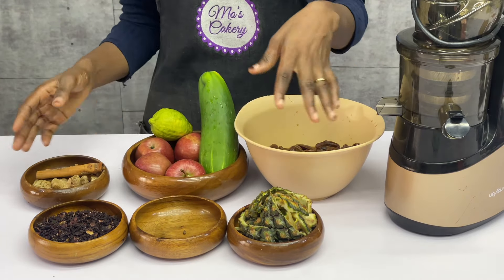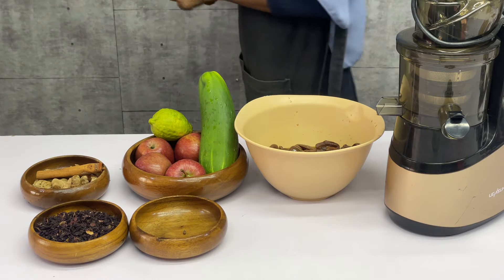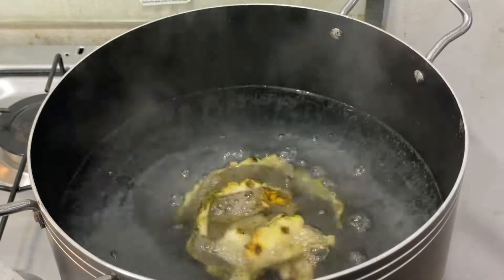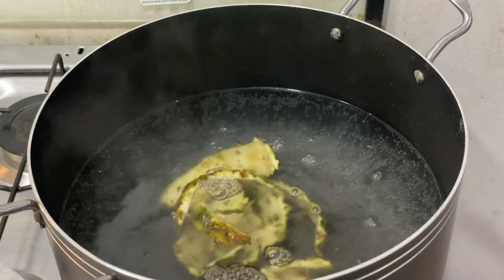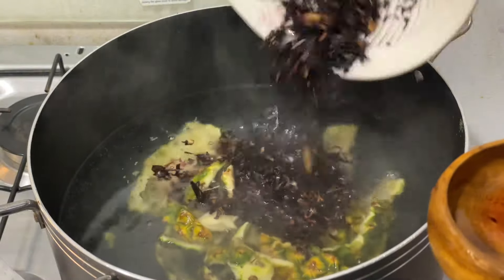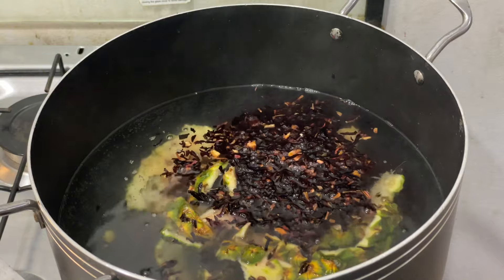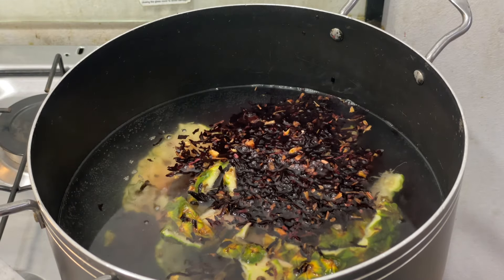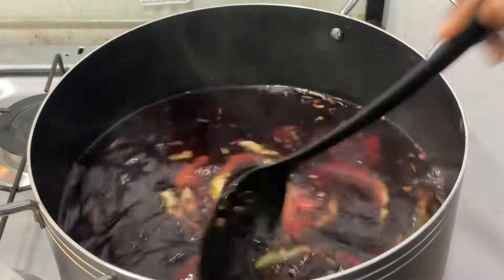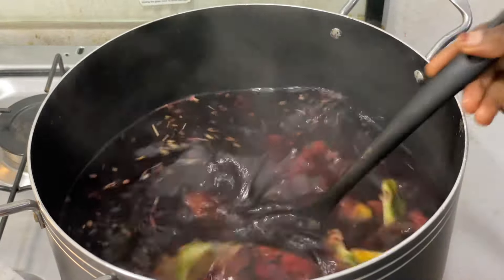I've already placed water on the heat and it's about to boil — it's simmering. So I'm going to add the pineapple peel into the simmering water. Afterwards, I'm going to proceed to wash the zobo leaves. It's quite small, but it's going to produce plenty zobo drink — yeah, that's the secret to this recipe. I already picked all of the dirt, washed it just once, and poured it into the water. I gave it a good mix and you can see it's already bringing out good colorful juice.